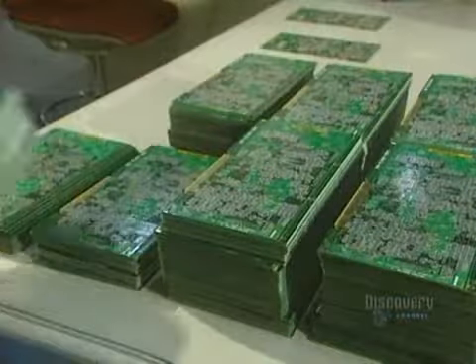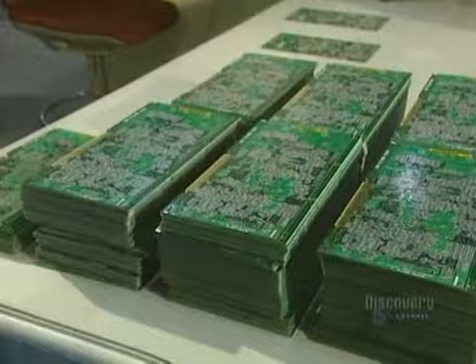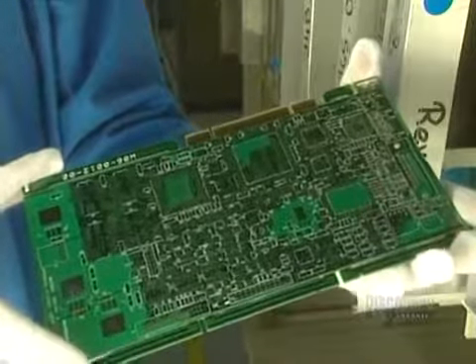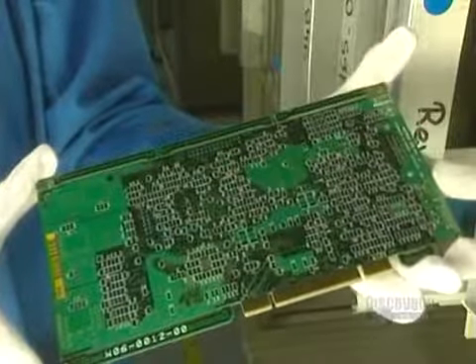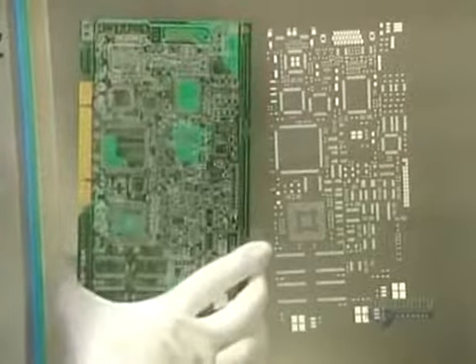A printed circuit board can be compared to a building composed of fiberglass floors, copper passageways, and stairs that link the floors between them. Cards are assembled with two technologies: surface wiring and wiring through the card. The components are placed into the holes and soldered into place.